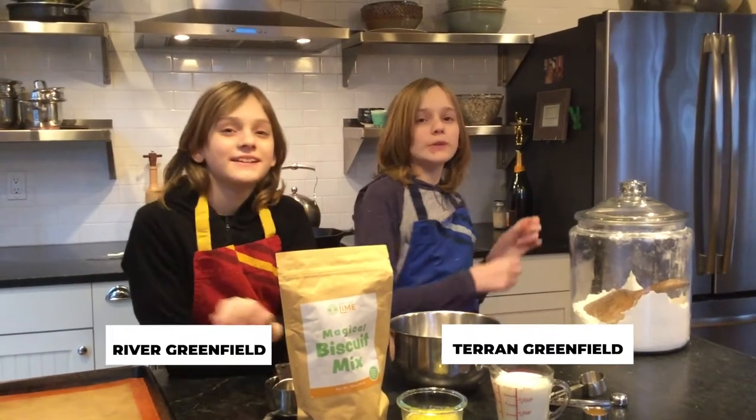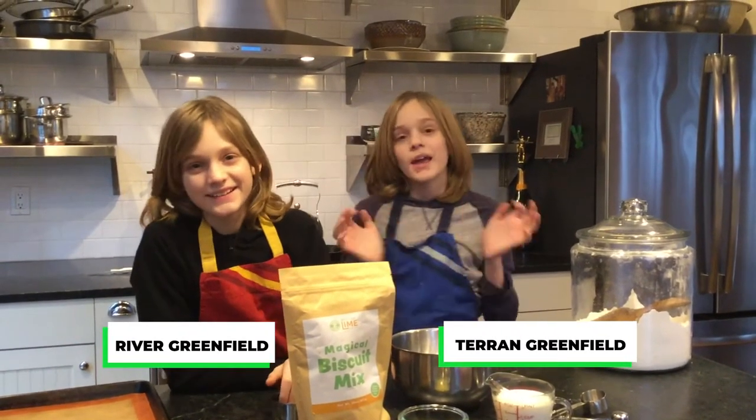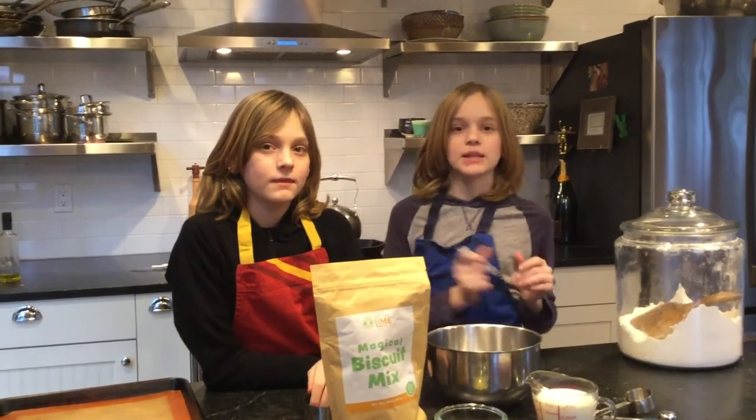Hello! Welcome to Hi! It's the Go Bainfield Show with me Taryn and me Rupert. Yay! And today we're going to make magical biscuits from Dotted Lime.